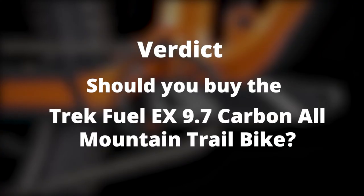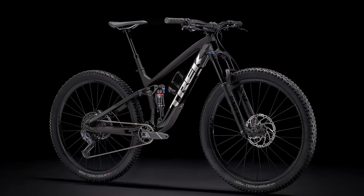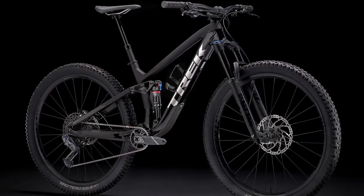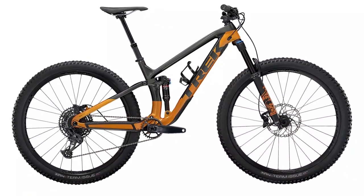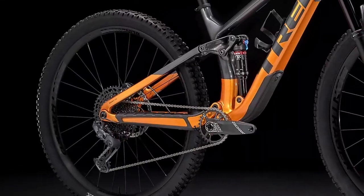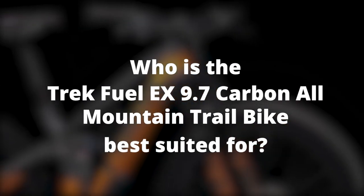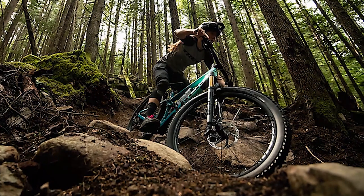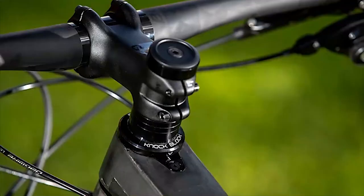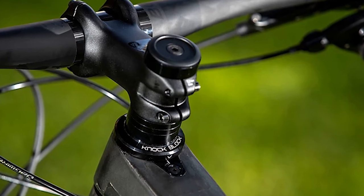Should you buy the Trek Fuel EX 9.7 carbon all-mountain trail bike? This full suspension mountain bike is fun and fast, with an incredibly supple rear suspension and a stiff and light frame that helps the bike fly uphill and feel very agile on twisty descents. It's perfect for any rider looking for a carbon mountain trail bike that you can take on any adventure, from single tracks to tricky descents and multi-stage endurance trails.